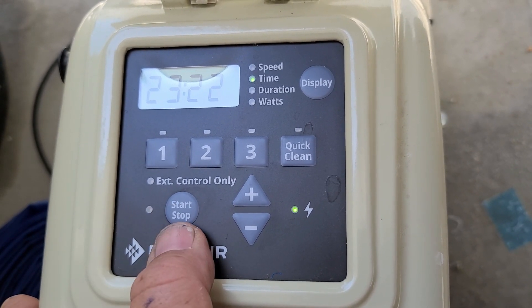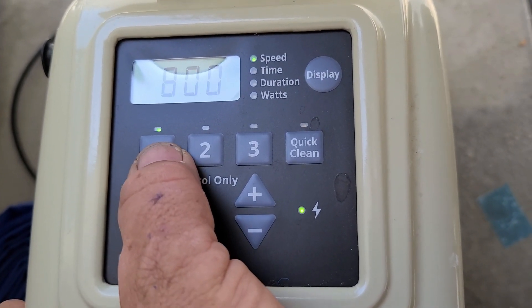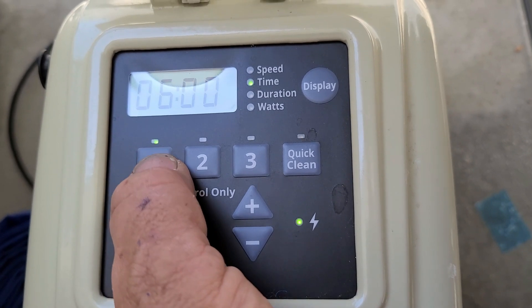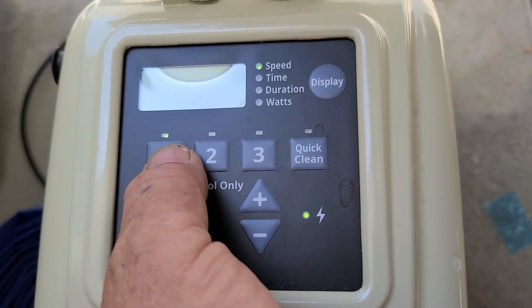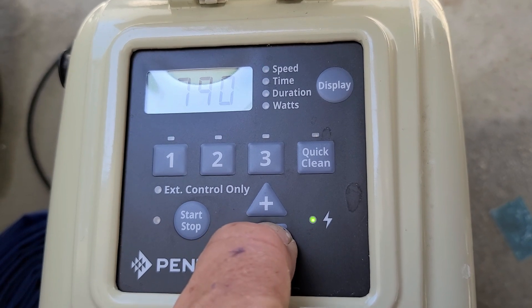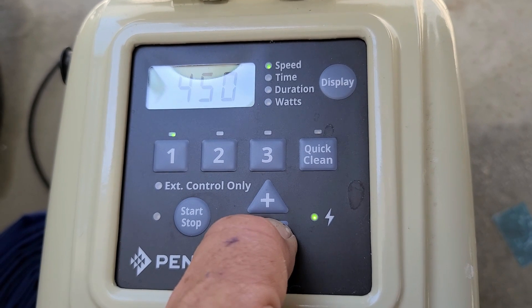Then I'm going to hit the stop button and go over here to number one. It's set for eight hours, set to come on at six o'clock, and the duration is five hours. So 800 RPMs. What we have to do is turn these RPMs down to zero, because we're going to be controlling it from the control panel and not from here.